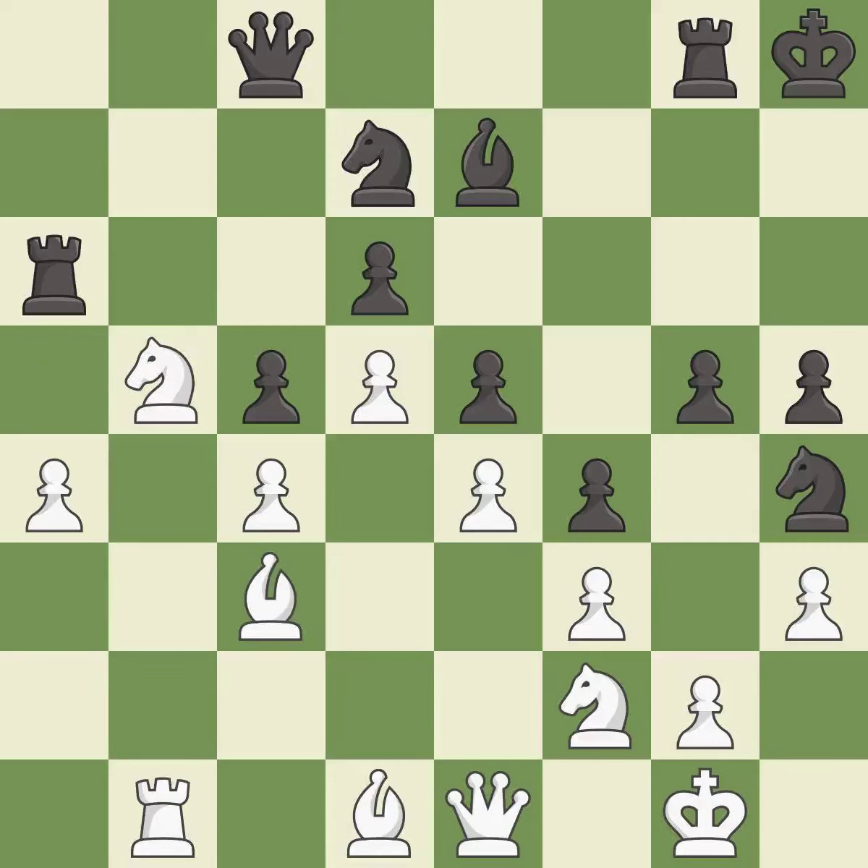This threatens to push a passed pawn towards promotion. This allows the opponent to fork pieces — it is a mistake. This forks multiple pieces. This is the only good move — it is a great move.